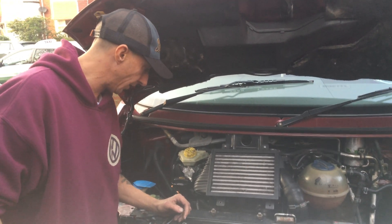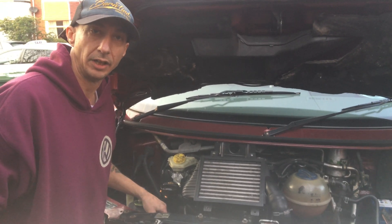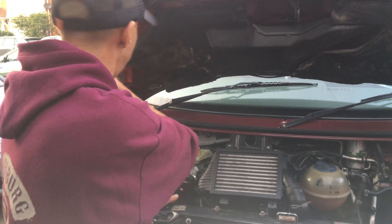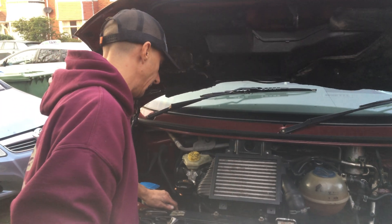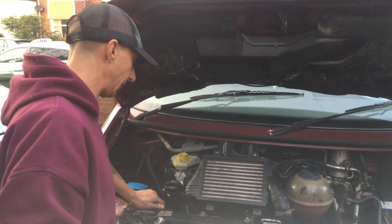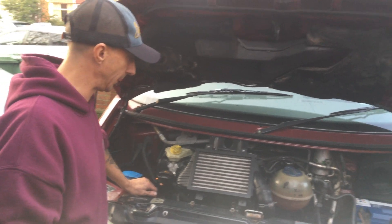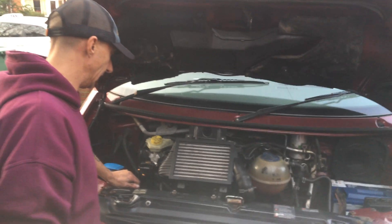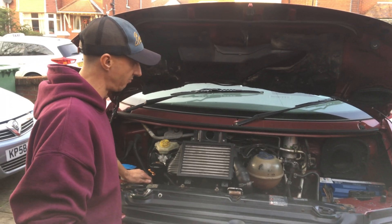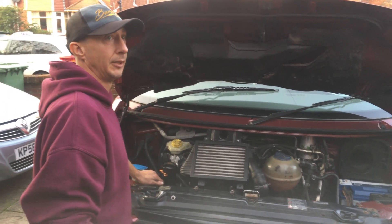I could run a compression test, but all it's going to tell me is that cylinder two's knackered. So I guess the next thing is to strip everything down. I'll move the van over, then I'll just start stripping the engine down — get the rocker cover off, have a look there, get the head off, check the valves, make sure everything's all right, check the pistons against the head, and make sure none of the con-rods are bent.